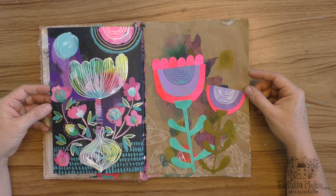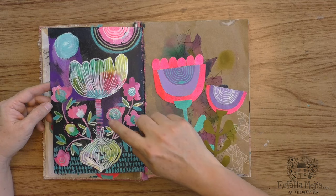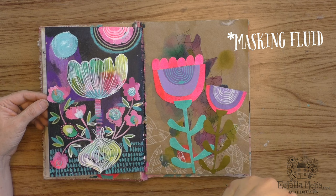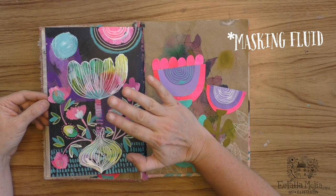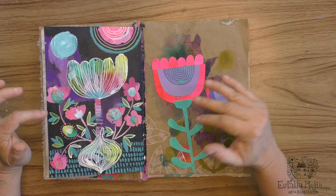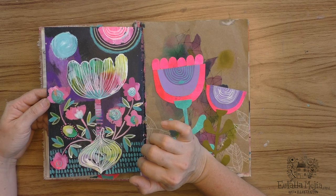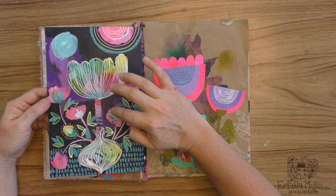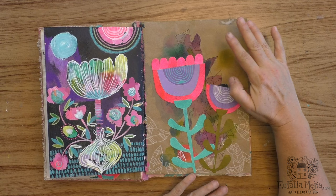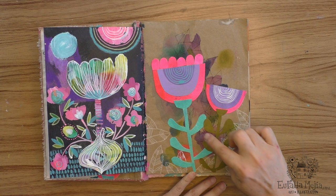I wanted to experiment with a lot of different techniques, and for this page I used frisket — that's a latex thing that you put down to reserve that area. You can paint on top; it's used a lot with watercolor painting so you can paint on top and not worry about what's below, and then you pull it out. Here I used some acrylic paint and the dip pen again, and some colored pencils. This page already had a geometric element on it, so I collaged on top using papers that I hand-painted myself.